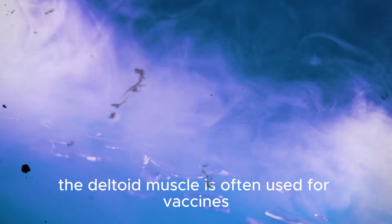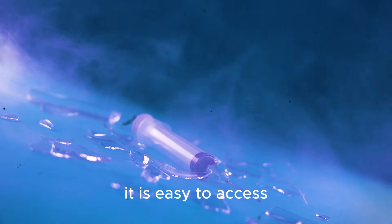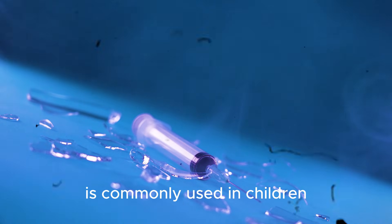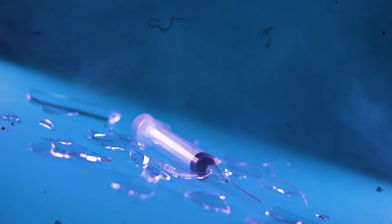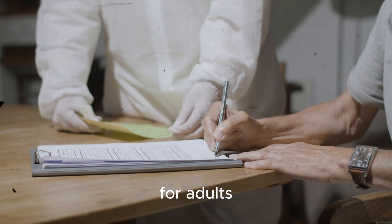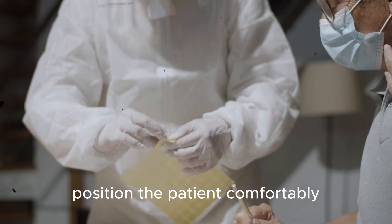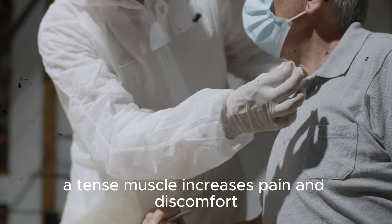The deltoid muscle is often used for vaccines and small volume injections — it is easy to access, but should not be used for large volume medicines. The vastus lateralis muscle is commonly used in children and infants because it is well developed and easy to locate. The ventrogluteal site is considered one of the safest sites for adults because it is away from major nerves and blood vessels. Once the site is chosen, position the patient comfortably; the muscle must be relaxed, as a tense muscle increases pain and discomfort.